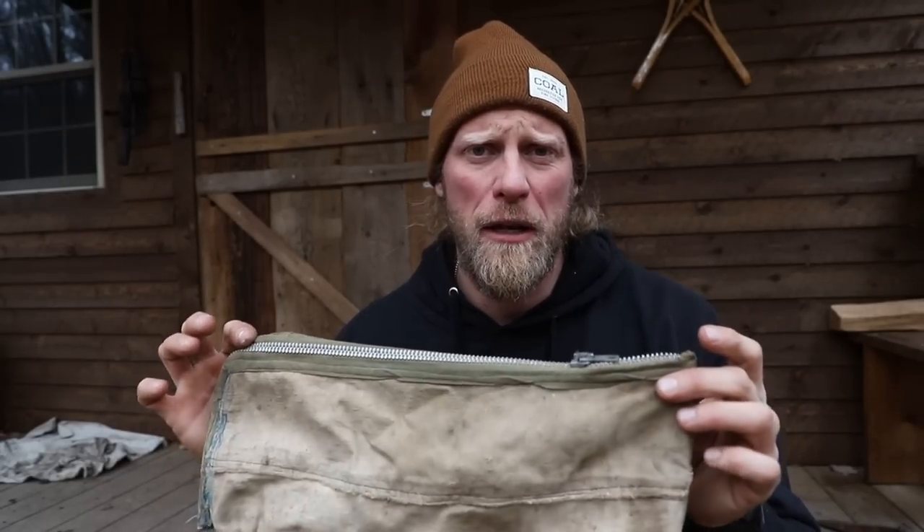Don't let those vintage treasures get away from you. If the zipper seems a little sticky — now if the zipper's broke, that's a different story — but if the zipper just seems like it's maybe not working too good and you can get it cheap, waxing the zipper is gonna bring it back to life and it's gonna be absolutely glorious.